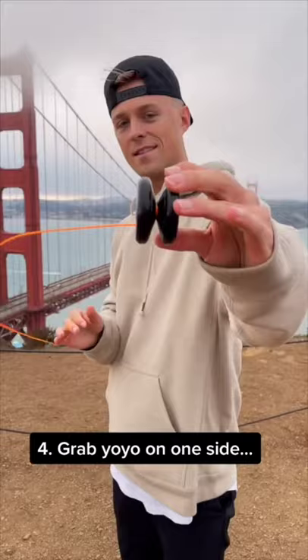Start with the yo-yo at the end of the string, take the loop and feed the string through it to create a slipknot, that goes on your middle finger. Then take the yo-yo on one side and wind the string around it lightly until it starts to grab, then wind it all the way.